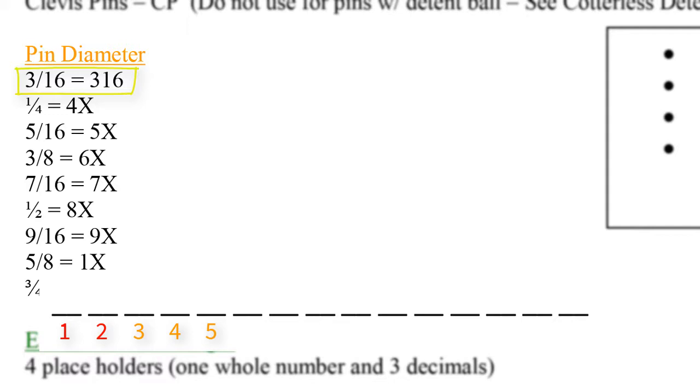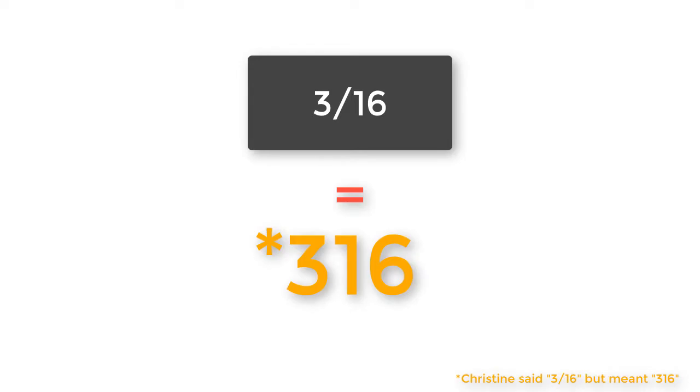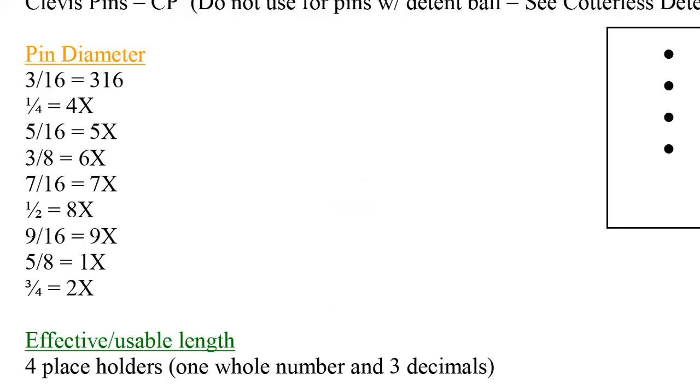In cases of a 3/16th pin, we simply move the rest of the part code over by one digit. When we get to the specials in purple, we reduce the special space allotment by one to recalibrate and keep within the 15-digit part code. For example, 3/16ths diameter equals '316' on the part code format, whereas a quarter-inch diameter becomes '4X' within the part code format.